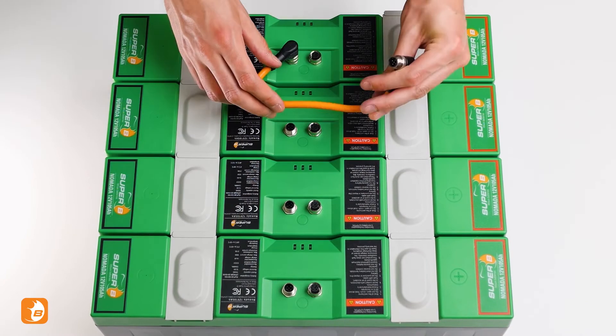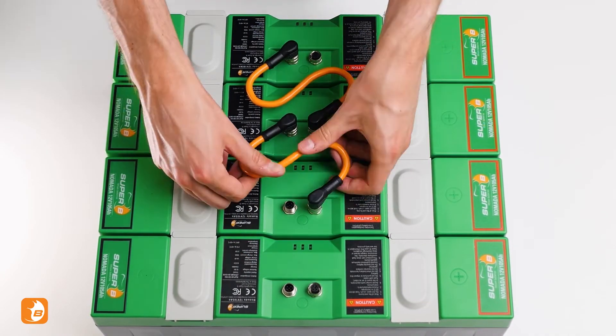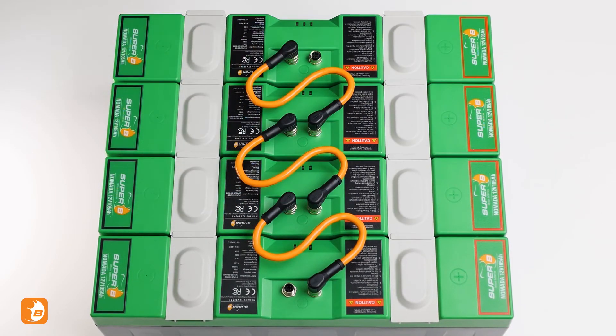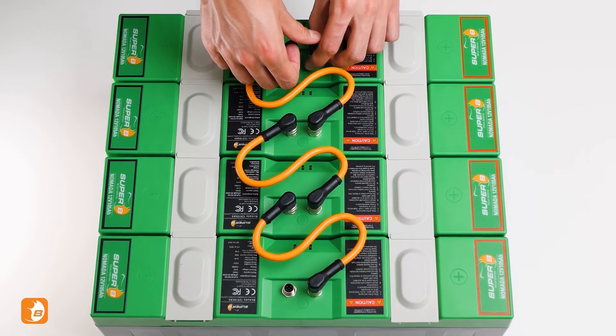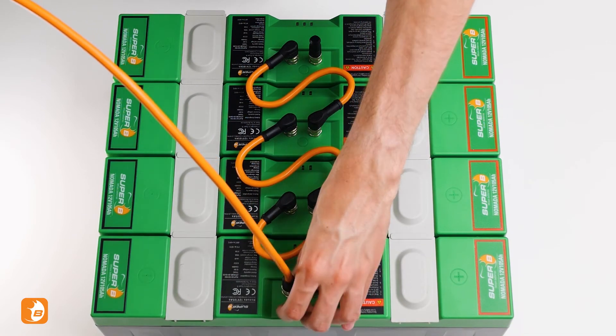Now connect the CAN cables atop the battery. They only fit in one position, so take notice of the notch. Place your CAN terminator in the open slot on the first battery. The last open slot will connect to your battery interface box.